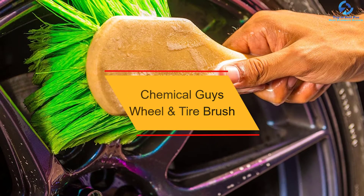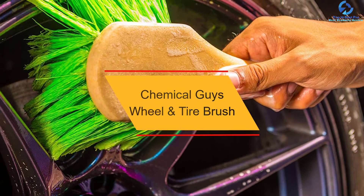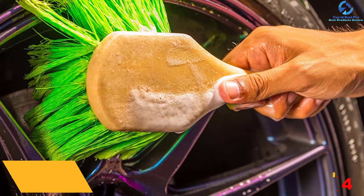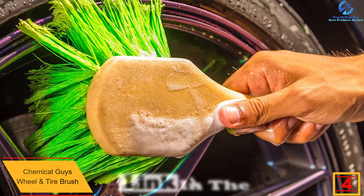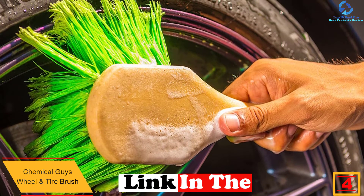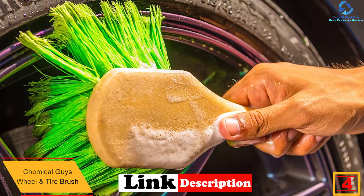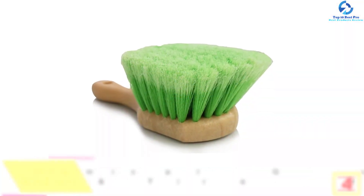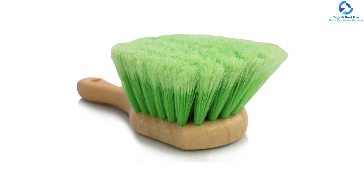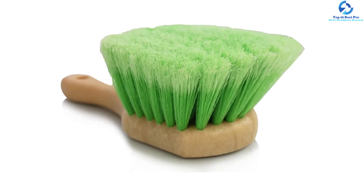At number four we have the Chemical Guys wheel and tire brush — a best-seller wheel brush at a pocket-friendly price. The product is highly effective when cleaning your wheels, leaving them sparkling clean and never scratching them. One of the great things you will love about this brush is the ergonomic handle, which offers a comfortable grip to ensure your hand doesn't experience any discomfort or fatigue.